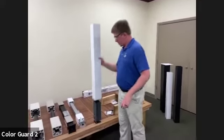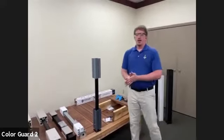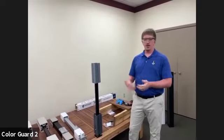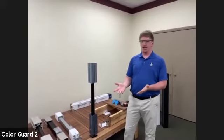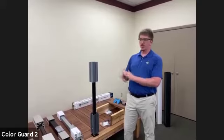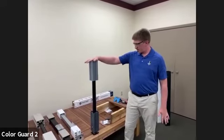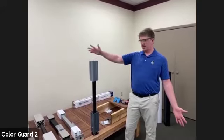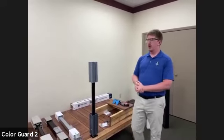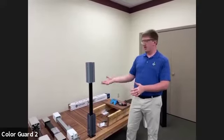I helped a buddy put a deck up and he used 4x4s instead of something like this — why is this better? The reason this is a better option is that with recent supply chain changes, treated lumber was really hard to get. When you finally did get it, it was really wet. As it dries out, those posts tend to warp and twist and turn, causing issues for your railing. These posts, once installed, are not moving, not twisting — they stay right where you put them. And now with the cost of lumber pretty much equal to or more than a Patriot post, you're really saving money and headache in the long run.